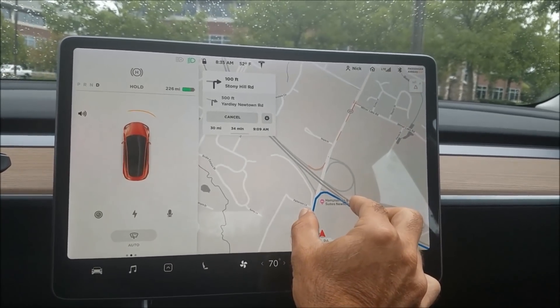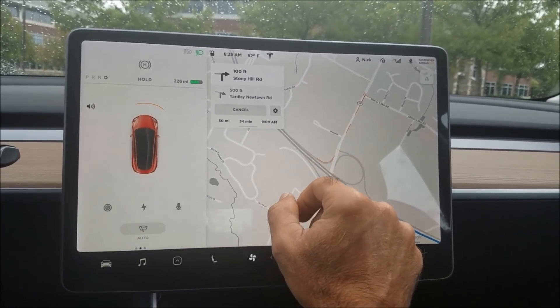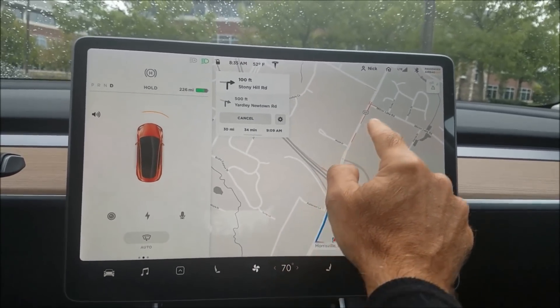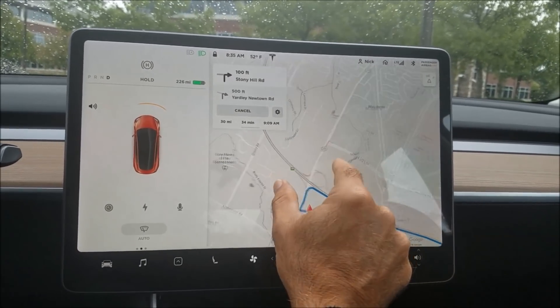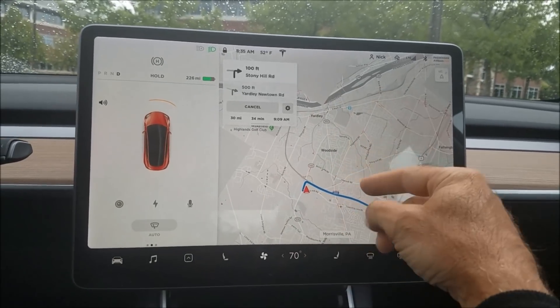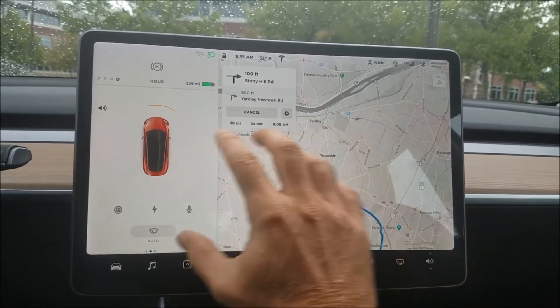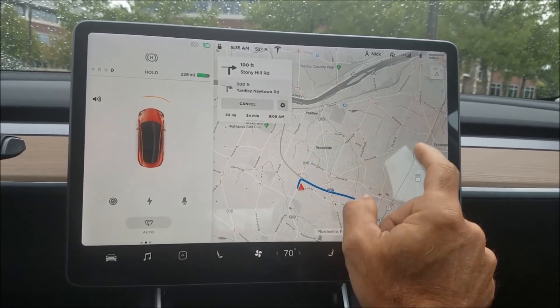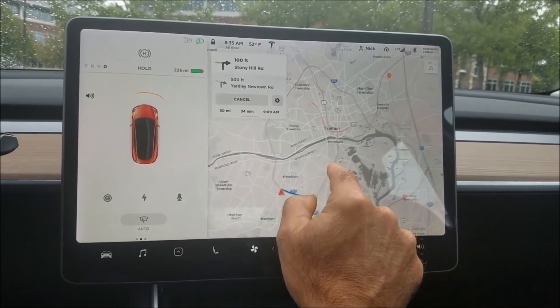The other big difference is they've gone to a yellow or orange color for light traffic and red and dark red for bad traffic. They've also gotten rid of all the green — your screen used to be full of green, and now it just shows traffic where it exists.